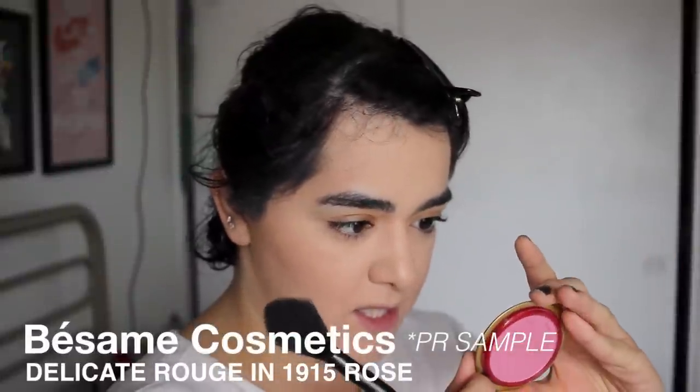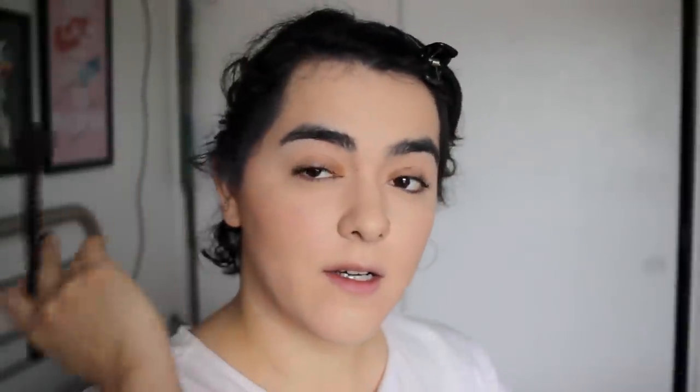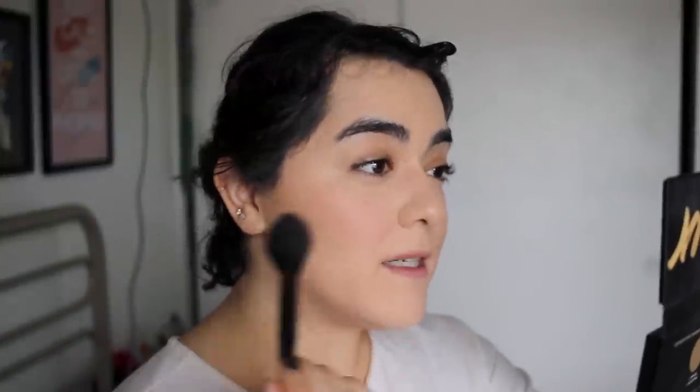For today's look, I'm going to go in with a very matte blush. This is from Besame Cosmetics in the shade 1915 Rose. I'm going to take a little bit on my NYX brush, tap off the excess, and lightly add some color right on the apples of my cheek, sweeping upwards. I really like this brush because it applies a very soft wash of color, because otherwise this shade can be very pink. I'm going to go a little bit heavier than I normally would because of the flash.